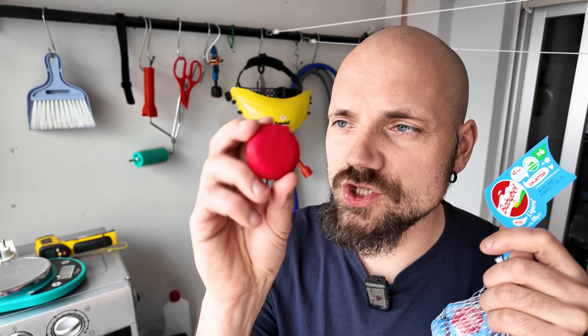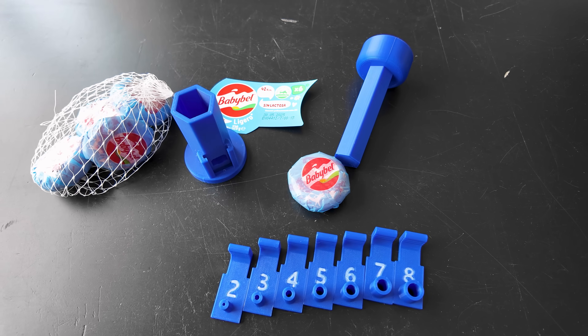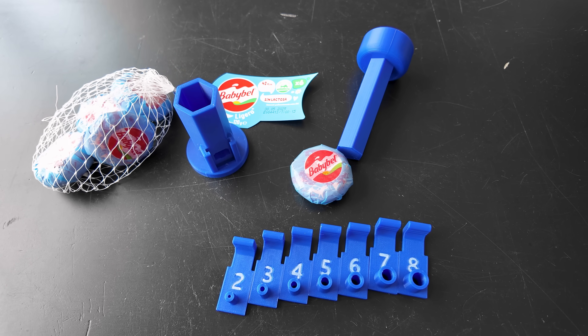Whenever my kids eat Babybel cheese, they know not to throw away the wax. I keep the wax because it can be used to make sprues with this 3D printed tool.